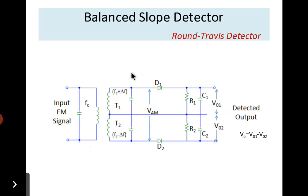The figure shows a balanced slope detector. The circuit combines two simple slope detectors. The input transformer has a center-tapped secondary, so the input voltages to the two slope detectors are 180 degrees out of phase.